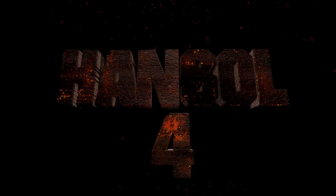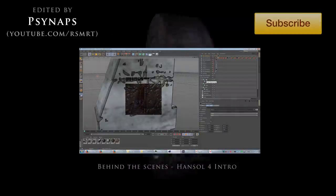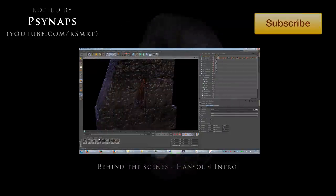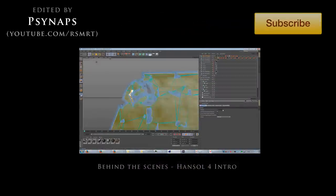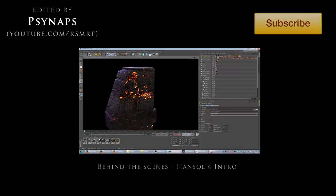Hey, what's up guys, Synapse here. I wanted to share this video with you — this is a 4K Ultra HD resolution animation for Hansel's new movie, Hansel 4. If you go to Hansel's YouTube channel you can check out this movie with this new intro. Coming up next, I'm going to do a behind-the-scenes of how I made